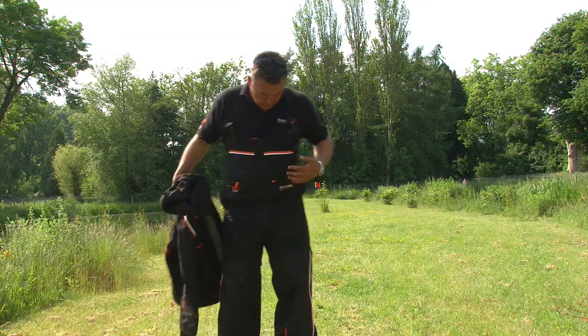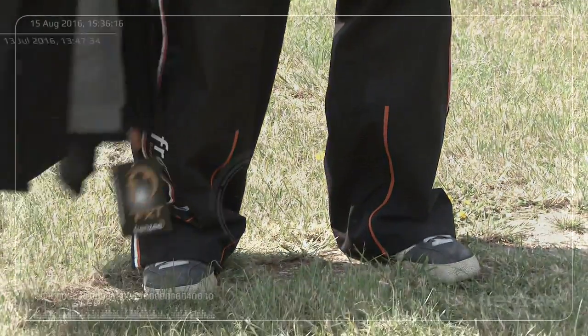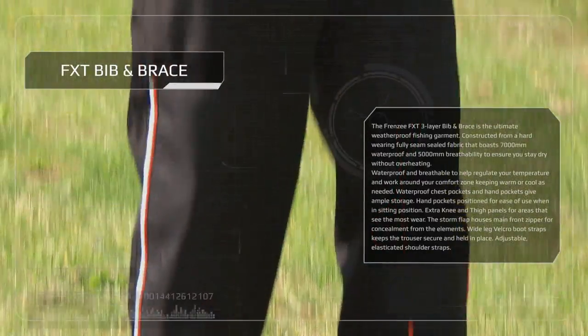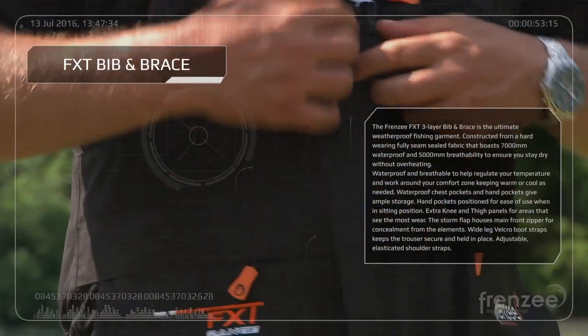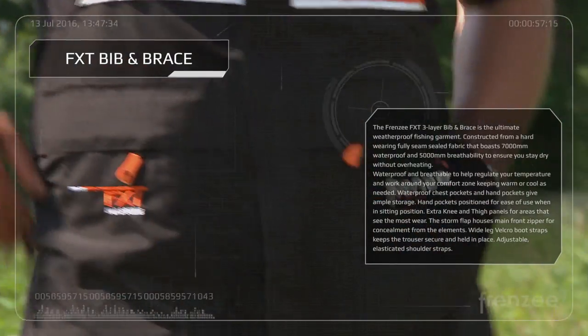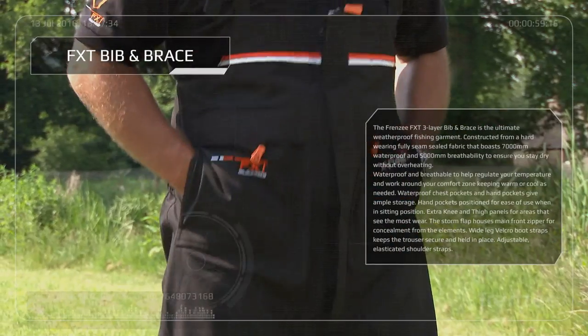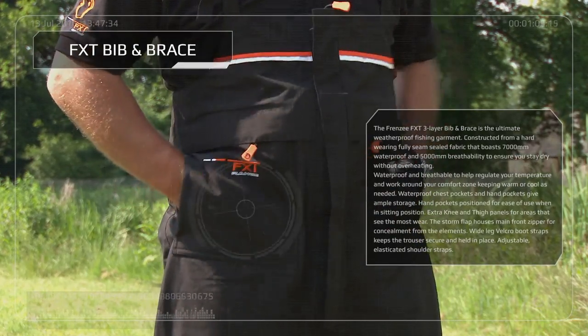Obviously I'm wearing the bib and brace at the moment — couldn't ask for anything more really. Full of adjustable straps, you've got the velcro, it's double lined, nice zip on the front. You've got insulated pockets as well for in the winter, when you are sitting on your box and it's cold and you want to keep your hands warm — ideal for that.